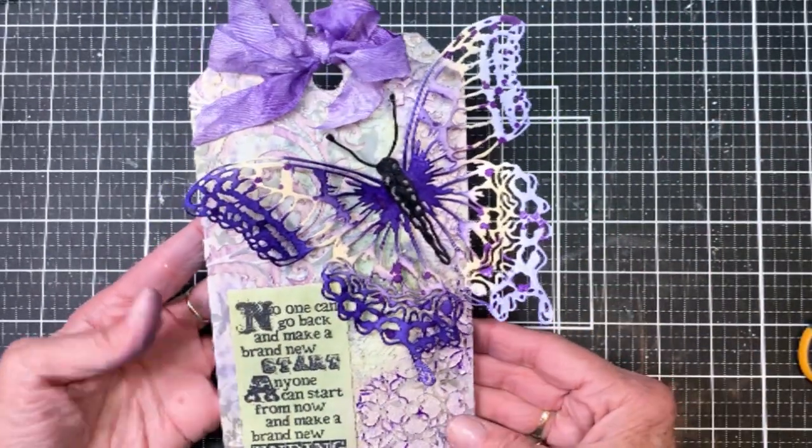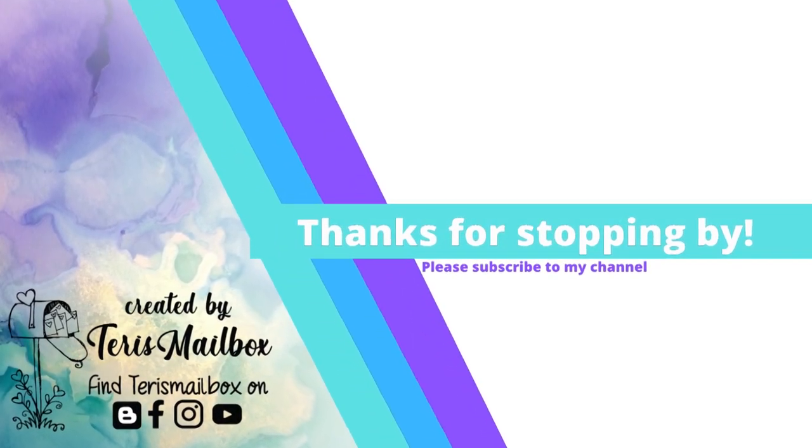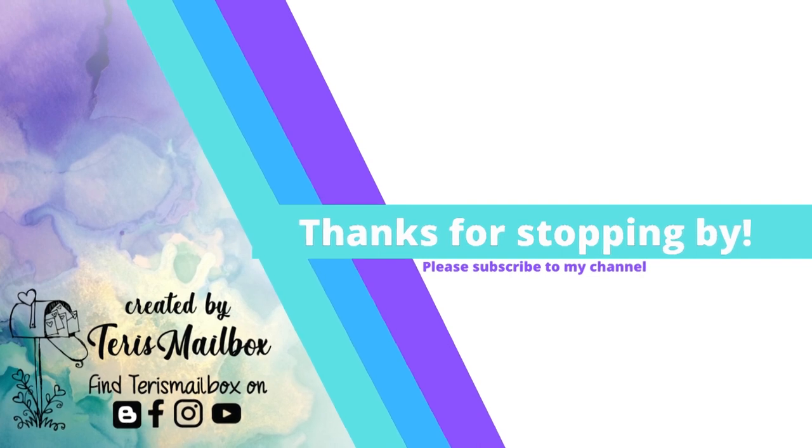Again, it's Terri with Terri's Mailbox. I'm on Instagram, Blogger, Facebook, and YouTube. Would love to have you subscribe. Have a great day.